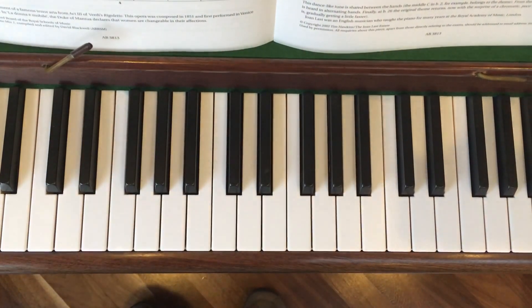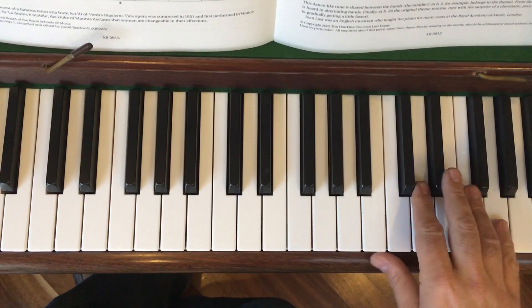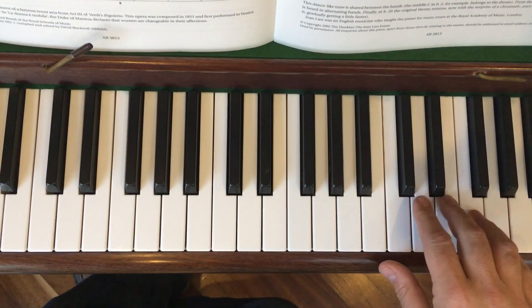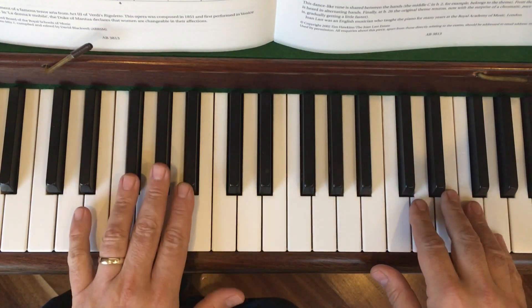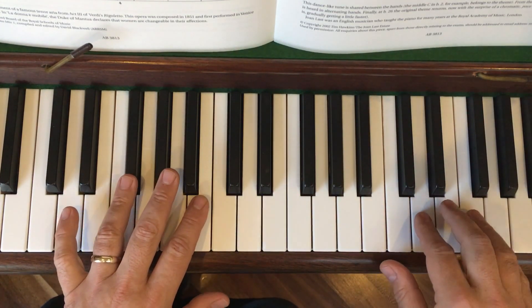Looking at the second section of La Donna Mobile, hands together. Make sure you've done lots of separate hand practice first of all, so you're really familiar with all the sections of it and the different hand positions. F sharp down there on fourth finger, D up here.